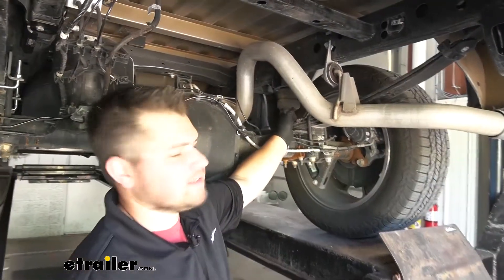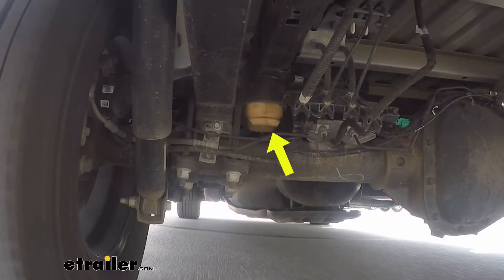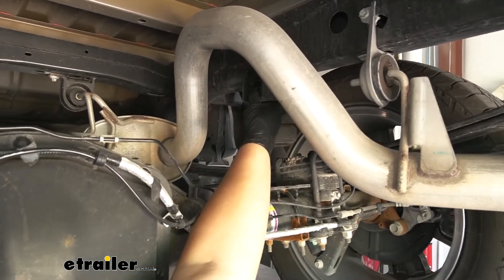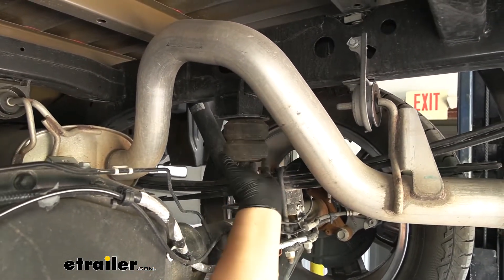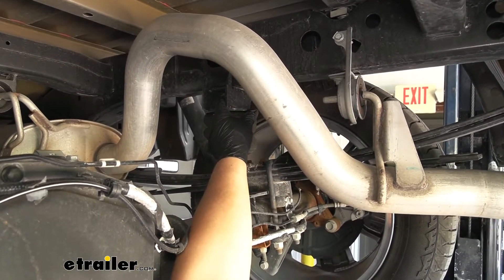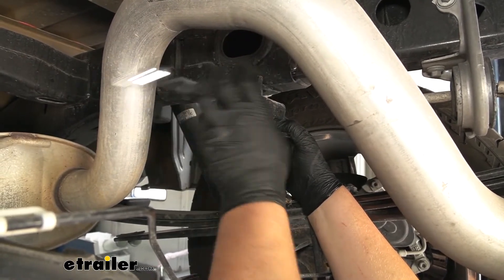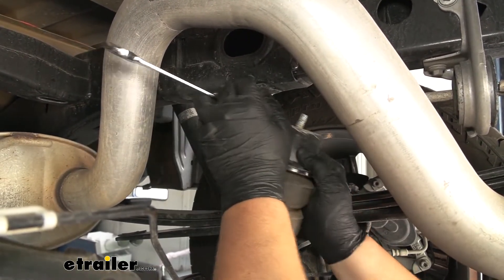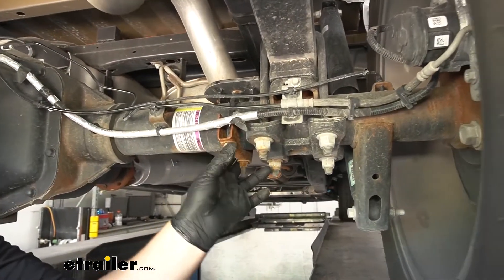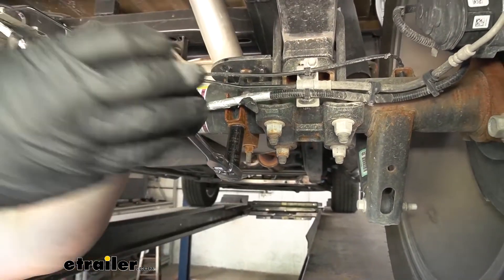Now we need to remove our factory jounce stopper. Our customer already had Timbren bumps installed, so this will be a little bit different. In your case at home, you're going to be using a 15-millimeter wrench, removing a nut that supports the jounce stopper in the bottom of the housing. Ours is going to be a 17, and that nut goes right into the frame rail. Make sure to save that factory bolt. Since we had Timbrens, we also need to remove our lower stopper — if you just have a factory jounce stopper, this will not be there.